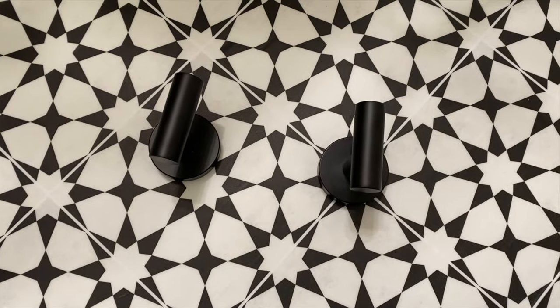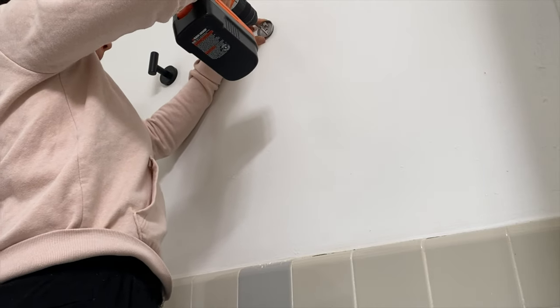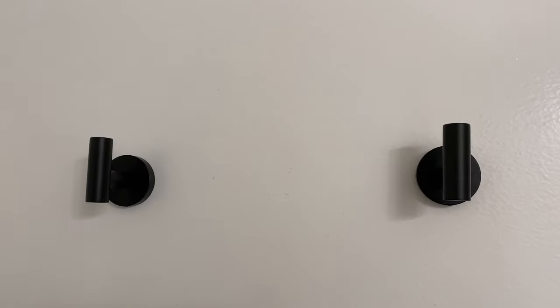I also got these modern hooks from Amazon, which I'm going to install in the empty wall space next to the door so we can hang more towels or robes there.